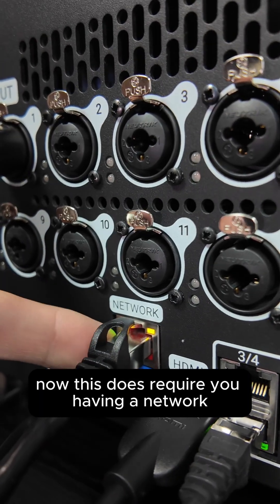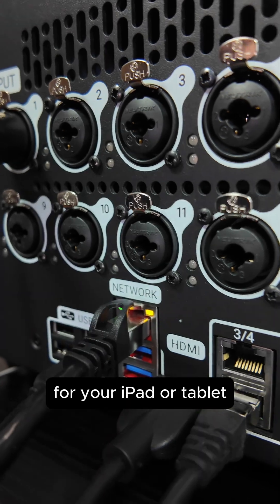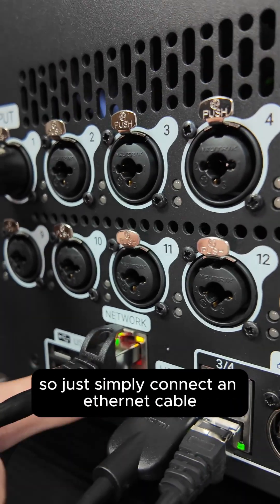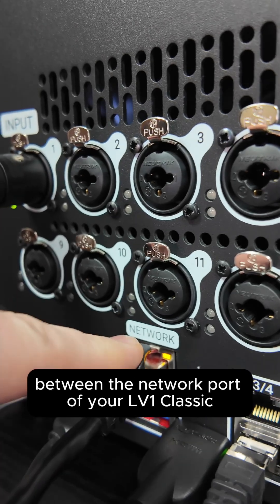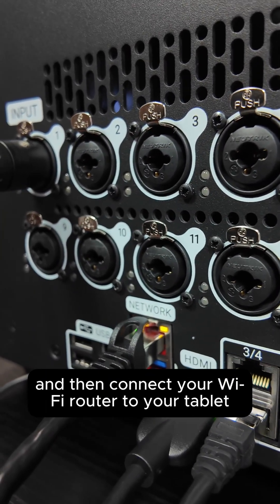This does require you having a network between your LV-1 Classic and a Wi-Fi router for your iPad or tablet or phone to connect to. Simply connect an Ethernet cable between the network port of your LV-1 Classic and a Wi-Fi router, and then connect your Wi-Fi router to your tablet.